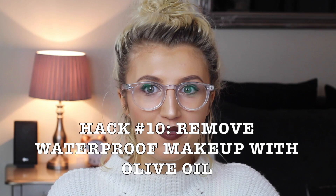Hack number ten is for getting waterproof makeup off. If you struggle to remove waterproof makeup, especially waterproof mascara, all you need is a little bit of olive oil or almond oil on a cotton pad. Just rub this over your eye area and the makeup should just melt off.